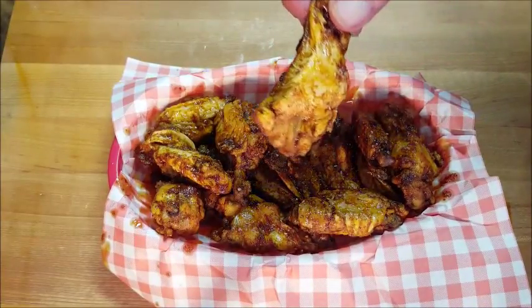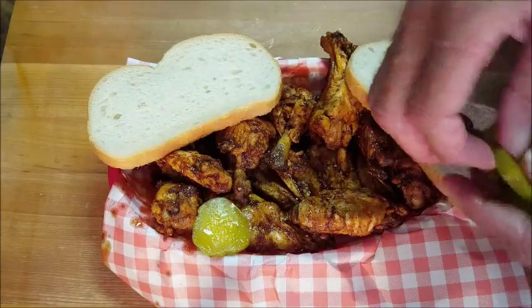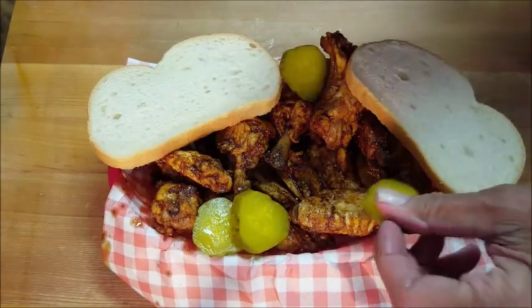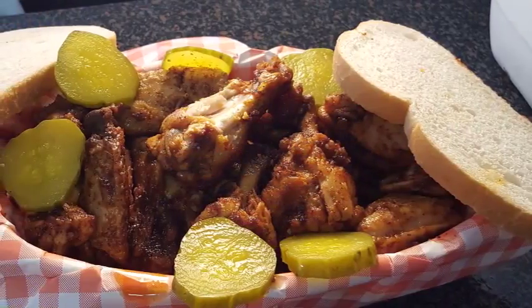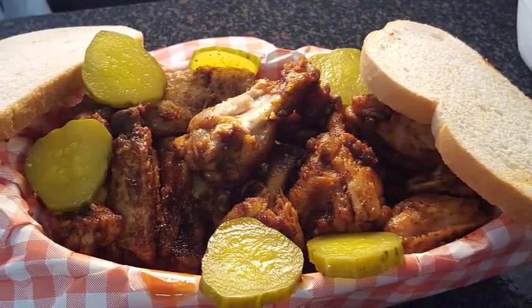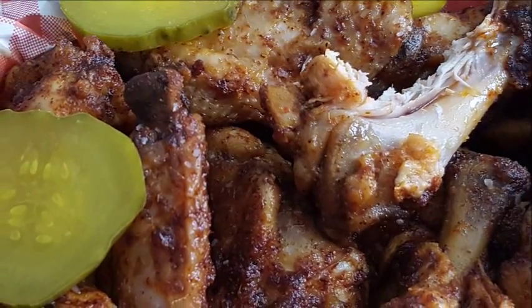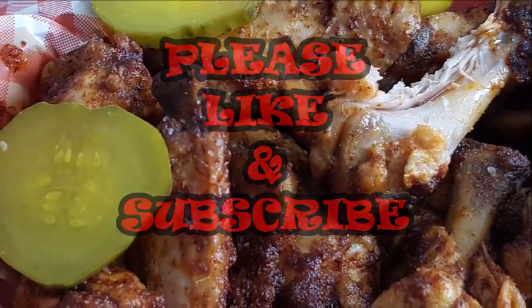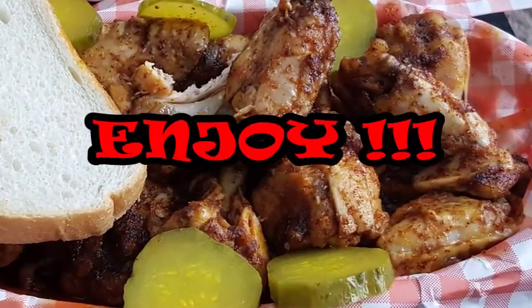There you go guys — Nashville hot wings made in the crock pot! Serve it up with some white bread slices and some dill pickle slices. Hope you give this recipe a try, nothing better as a party favorite on game day. If you like the video, please like and subscribe — it doesn't cost you anything and it really helps me out. Enjoy this dish, bye bye y'all!